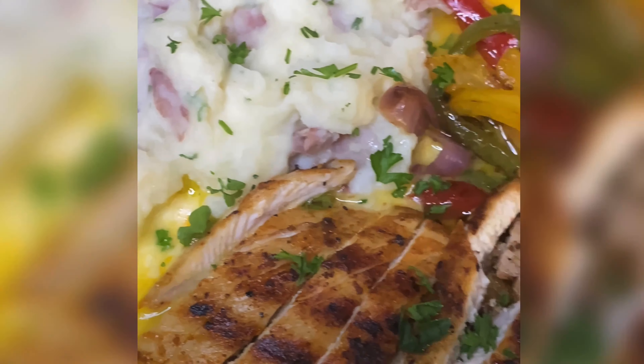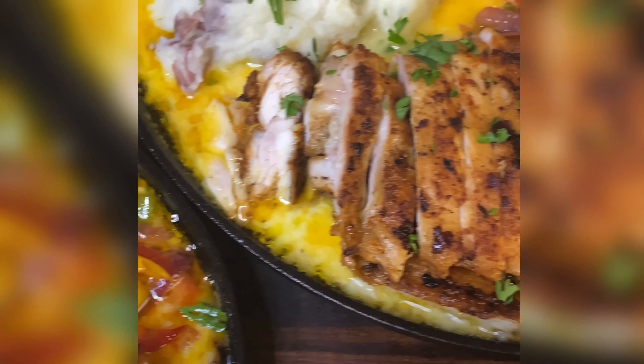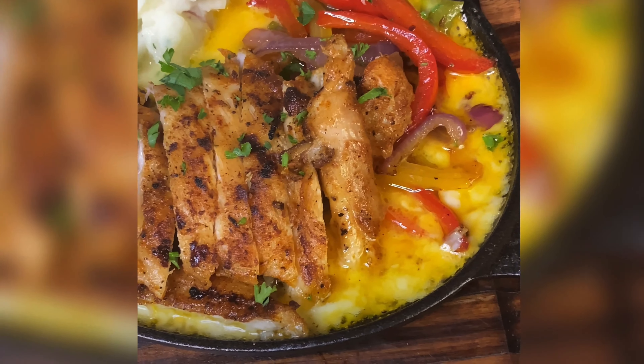I promise you're gonna love every bite. As always, thank y'all for watching, and remember — success is your birthright, and I want you to go out there and get it.